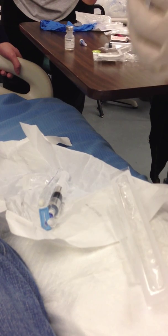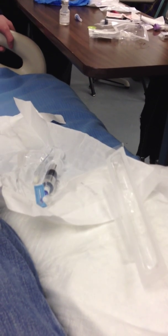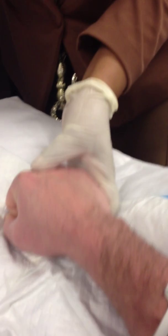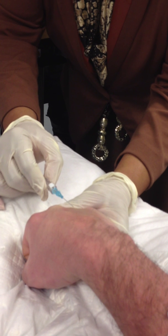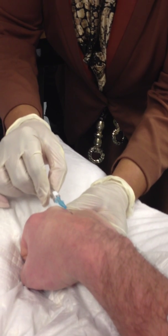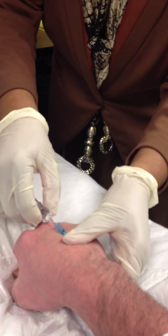Close your hand a little bit there. You want to rotate — keep the bevel up — but you want to rotate, make sure that the hub does not stick to the patient. Get a little stick. I'm going to thread it there. Pinch it off.